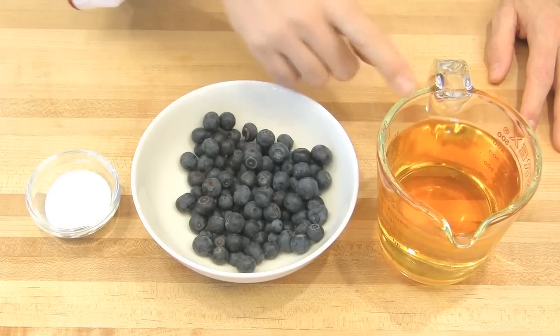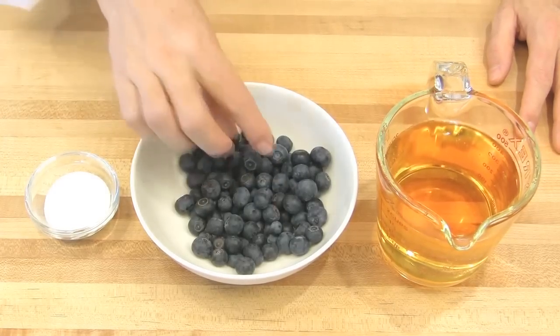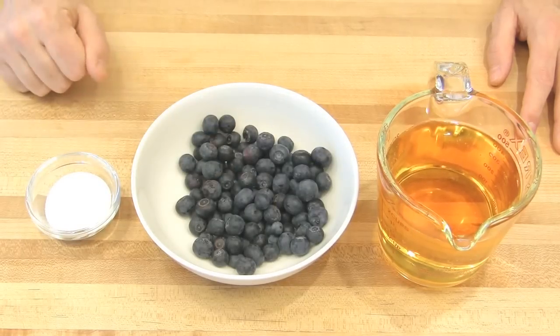To make a blueberry vinegar, you will need white wine vinegar, blueberries washed and dried, and sugar.